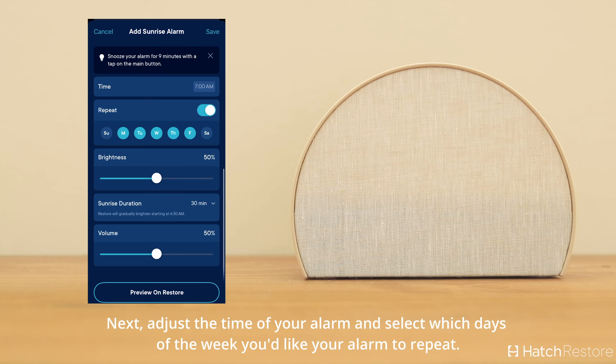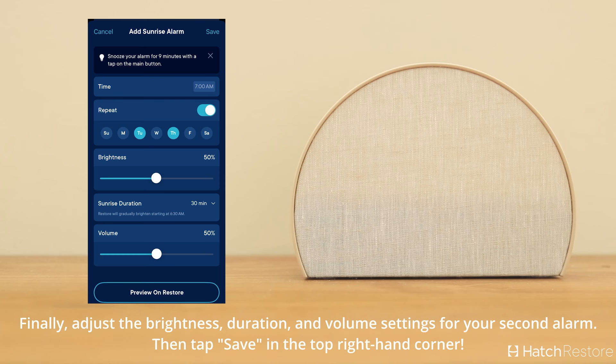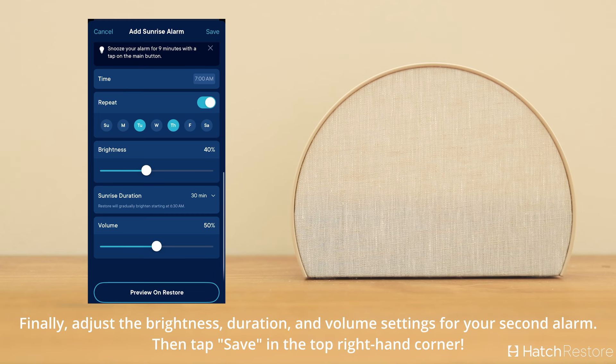Next, adjust the time for your alarm and select which days of the week you'd like your alarm to repeat. Finally, adjust the brightness, duration, and volume settings for your second alarm, then tap Save at the top right-hand corner.